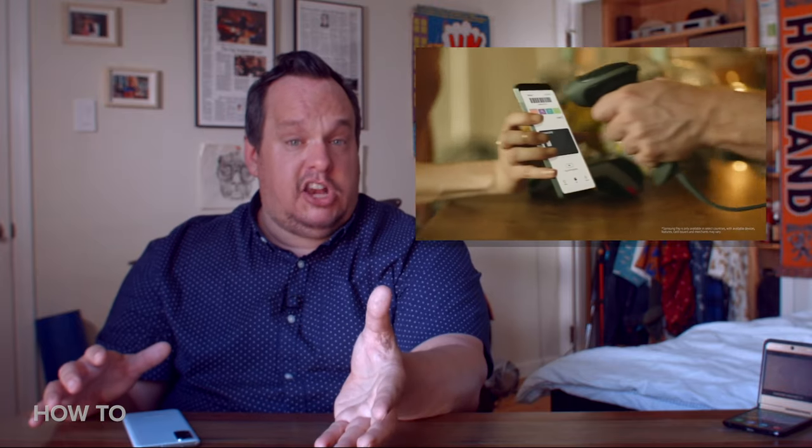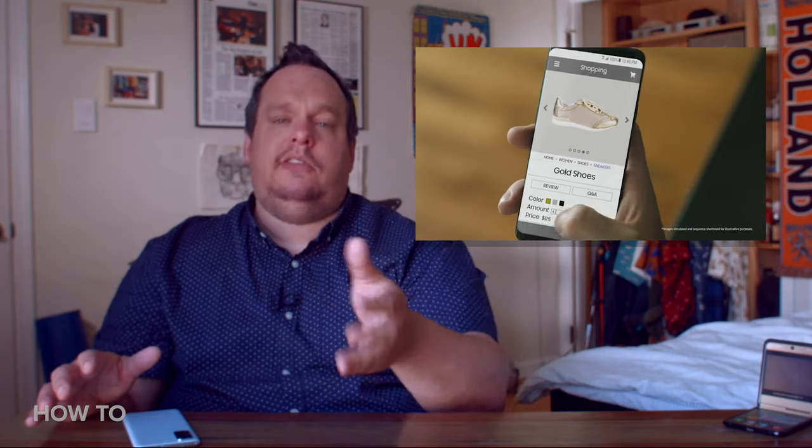To wrap up, Samsung Pay — aside from the prepaid part — is pretty cool in my books. But I want to hear from you guys: what do you think of Samsung Pay? Are you using it? Do you have tips and tricks to share? If so, throw them in the comments. If you have questions, throw those in the comments too and we'll do our best to get through them. And before you click away, take a moment to subscribe to our channel. If you like our video, give us a thumbs up!